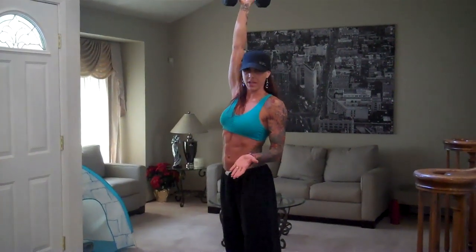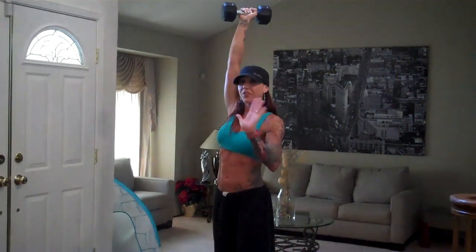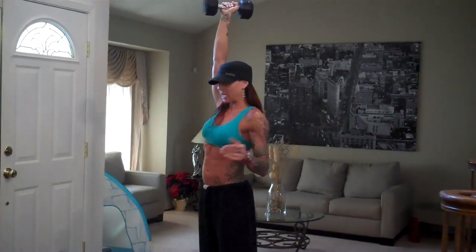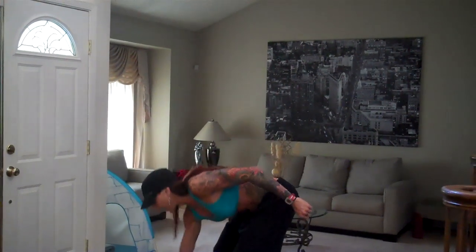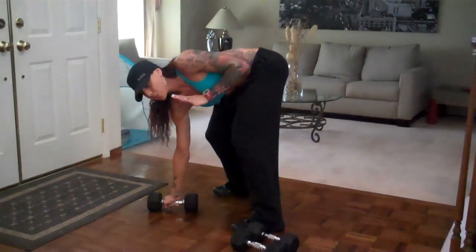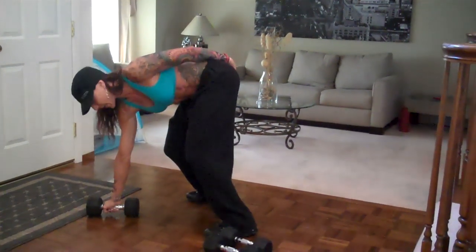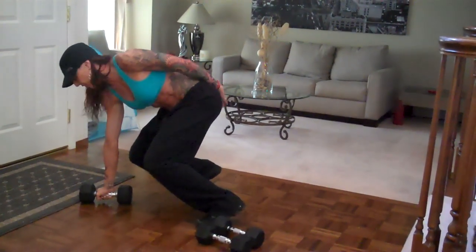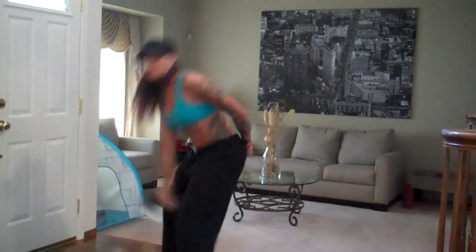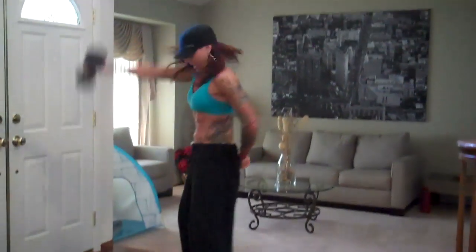Now we're going to add in a burpee. I want you to do your best to try and add in a single arm burpee. For the first time you could do it on double arm, but if you've got it, do it. What I mean by that is you're going to put the hand down here, open up your chest, so all the weight is on here. If it helps, you can put your hand back here, but don't be afraid — a lot of things are all fear. Pop it out, pop it in, pick it up again, power into the next one. So we get dynamic and power.